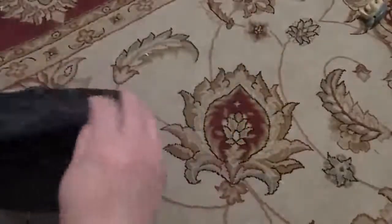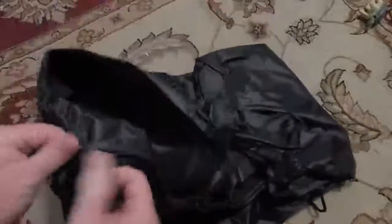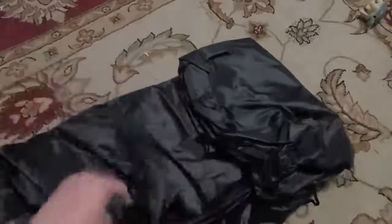It's in a nice nylon bag. It zips closed, and inside the bag is like this silvery material. The cover itself is a nice thick — I don't know if this is plastic — it feels like a tablecloth almost.